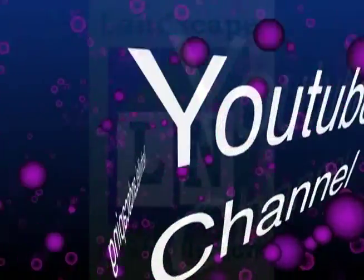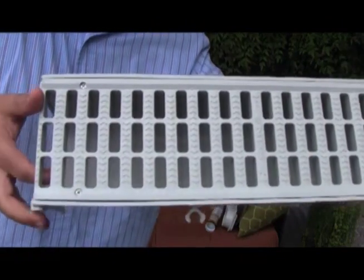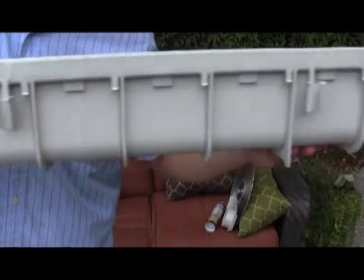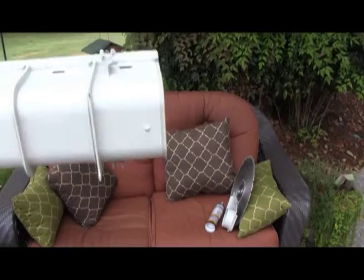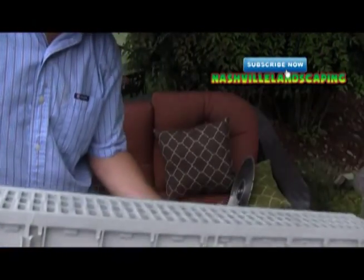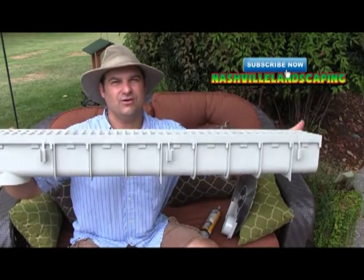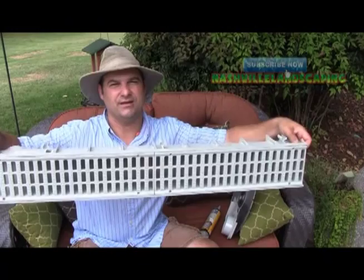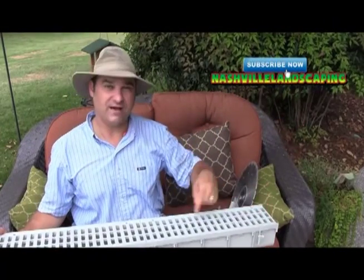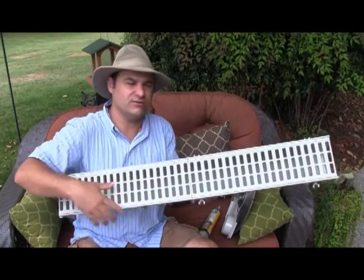The Nashville Landscaping YouTube Channel. Hi, I'm Dalton Quigley for the Nashville Landscaping YouTube Channel and I've just been showing you a channel drain, or what's also called a trench drain. This one is 5 inches wide, so across this area it's a 5 inch channel drain.